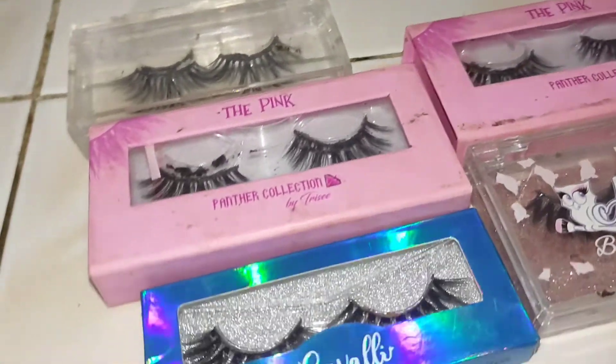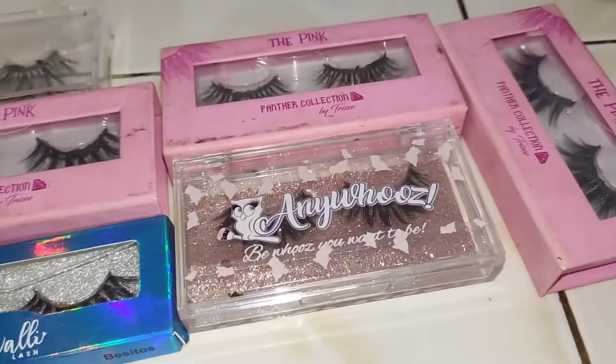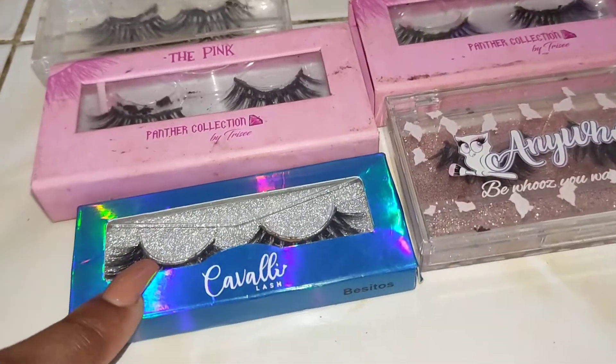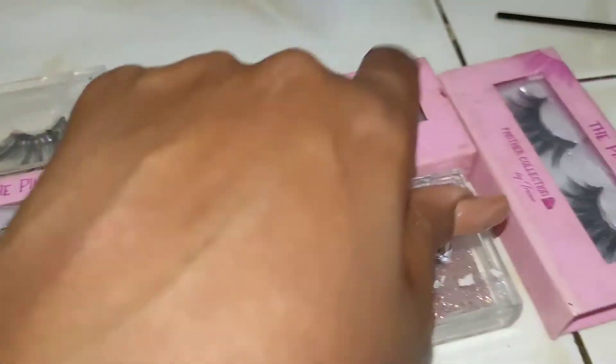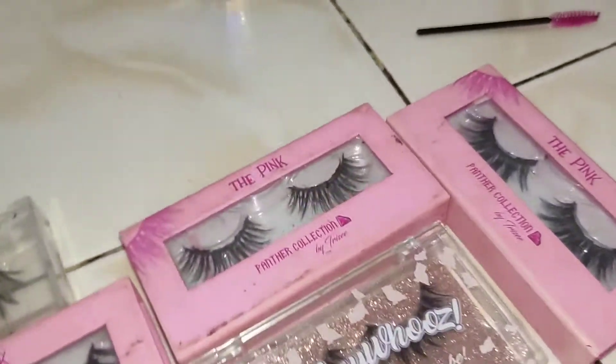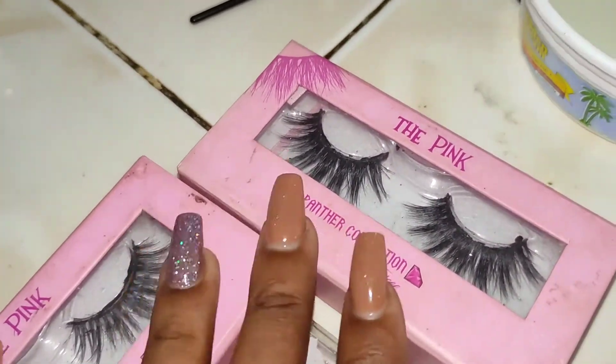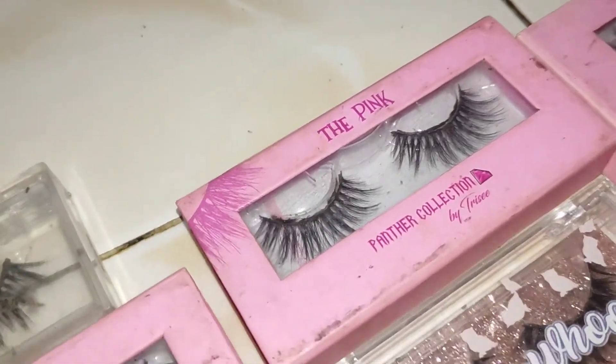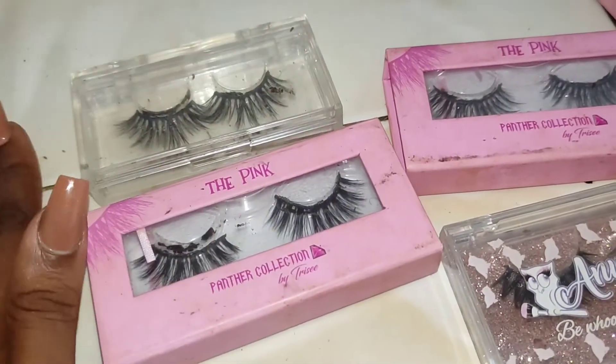These are my lashes that I'm going to be cleaning right here. This one's a gift from Any Who's, this one's from Cavalli. And these three here, as you can see, they all have the same shade because they are from the Pink Panther collection by Trissy Luxury Cosmetics. All right, so let's get to work.